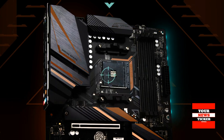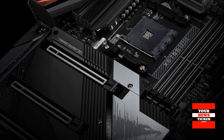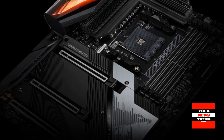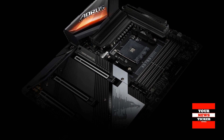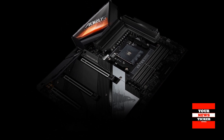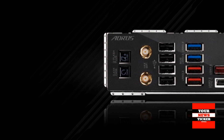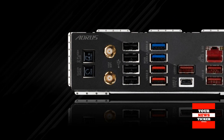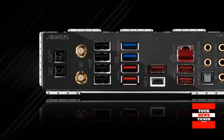Gigabyte introduced updated motherboards on AMD X570 with passive cooling. Gigabyte has introduced updated motherboards of the Aorus Gaming, Aero, and Ultra Durable series based on the AMD X570 system logic, equipped with passive chipset cooling systems. New items designed as X570S are intended for building high-performance systems based on AMD Ryzen 5000 processors.